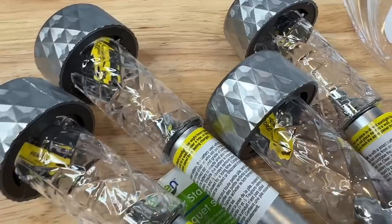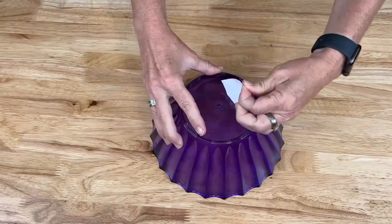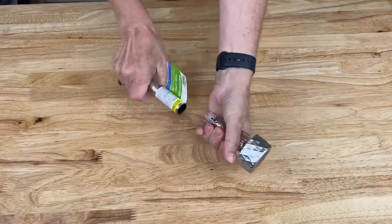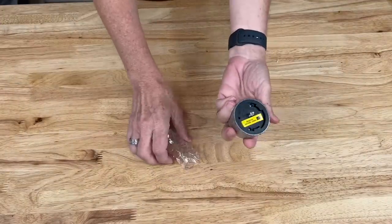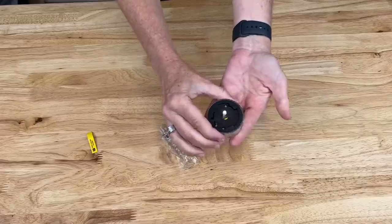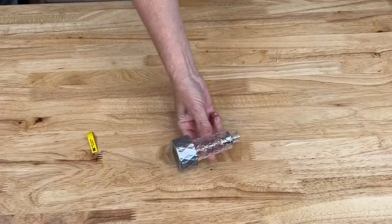You're going to need some dollar store solar lights. Flip the bowl upside down and remove the label. Next, focus on the solar light — just take the stem off, we're not even going to need that. Open up the solar light and pull out the tag so that the solar light works, then place the cap back on and this part is ready to be used.